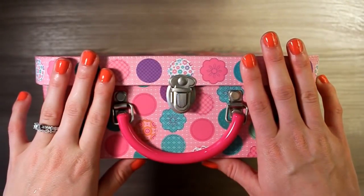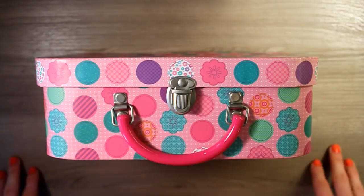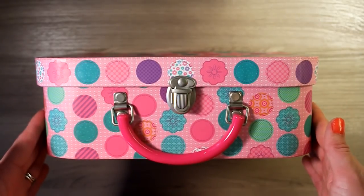The very first thing we're going to be doing is talking about storage — how we store our cash envelopes. Everybody does this a different way. Some people put them in a wallet and carry them around at all times. Other people, like us, keep them in a separate little box and then put this box into a safe we have in our house.